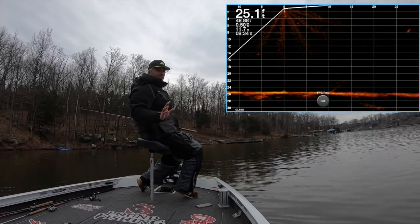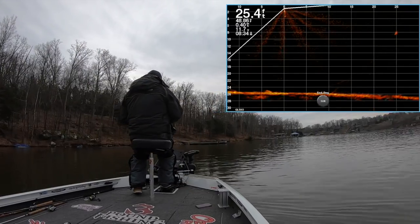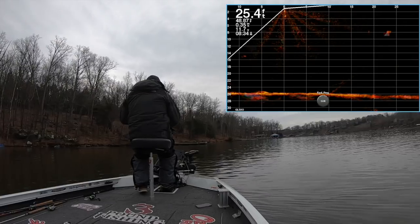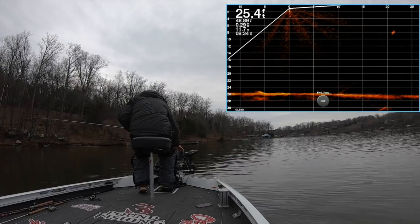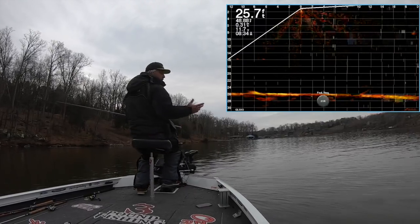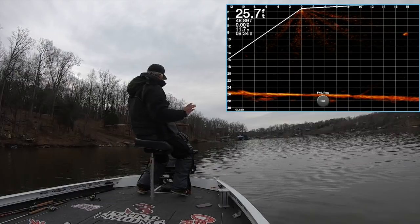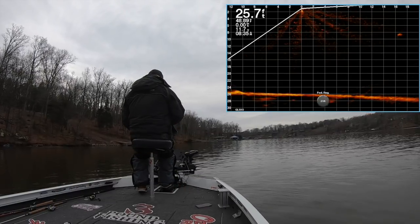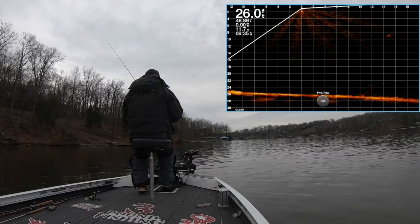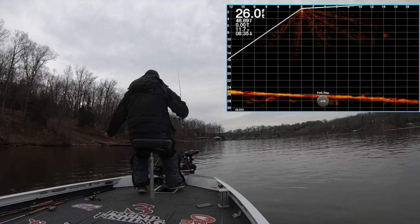At this point I'm not touching my trolling motor as much as possible, and if I move it left or right I'm moving it very slow. I adjust it and bring it into 20 feet right there. Here he comes — he's coming right at us. I'm not messing with my trolling motor. I'm going to pitch to it.